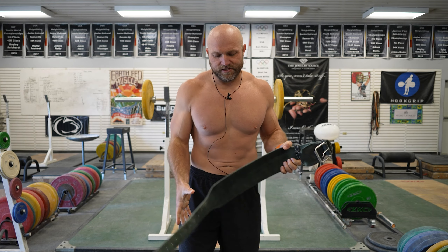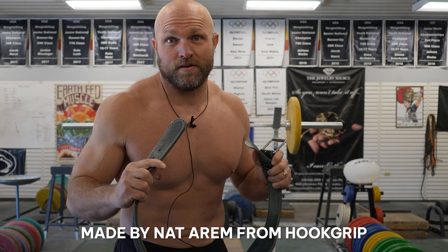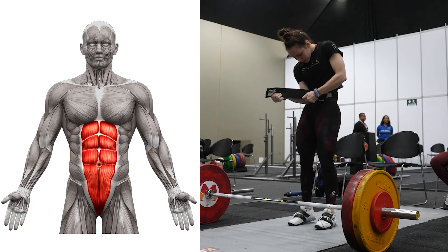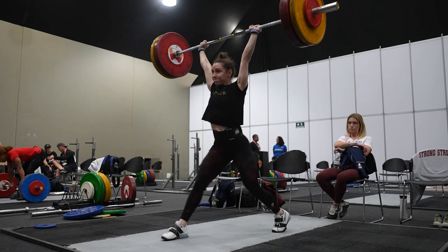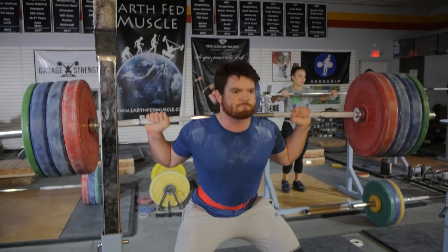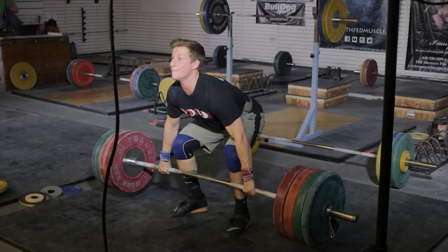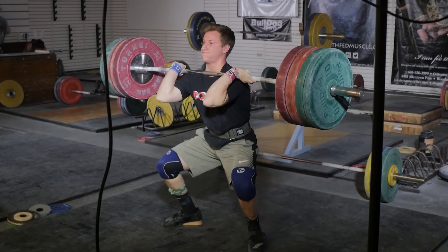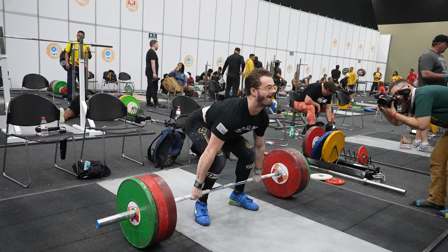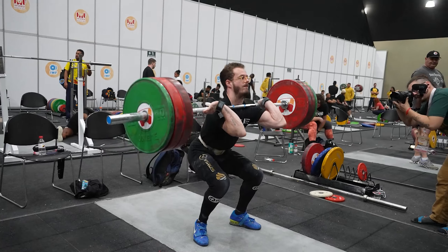When we look at what a belt does — in this case, this sweet leather belt that Nat Arum from Hook Grip made for me personally — it's going to provide a massive amount of support throughout our back and our abs. We have to learn how to use it appropriately. We need to make sure we're filling our gut, feeling like that tight soda can as we're squatting, cleaning, or pulling off the floor. It's something we can use to optimize our bracing ability, which lets us apply more force and hit a bigger snatch or clean and jerk.